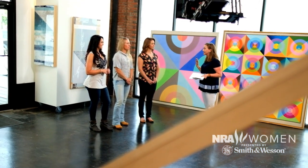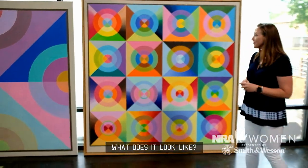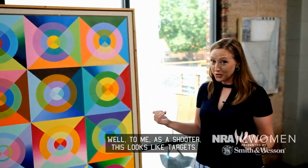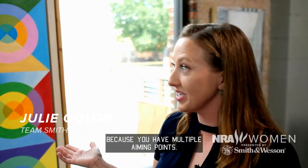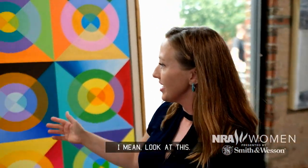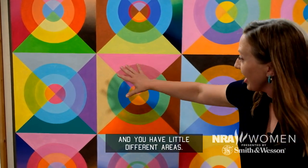The last thing you think this is just an easy thing. Talk to me about it. What does it look like? Well, to me, as a shooter, this looks like targets — and some of the best targets out there, because you have multiple aiming points. Not only do you have like a bullseye center, but you can shoot at each little quadrant. You can have little different areas.